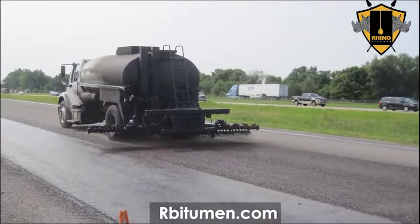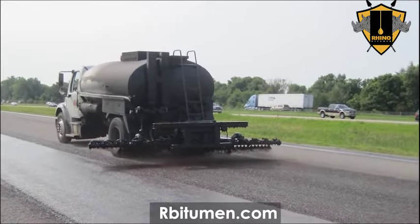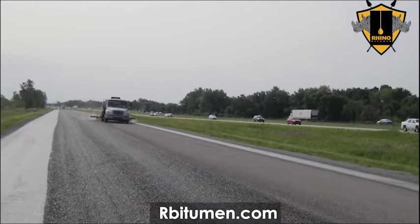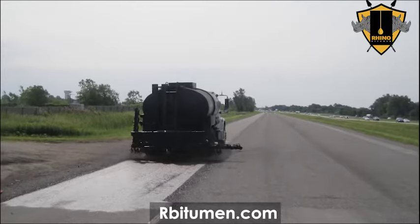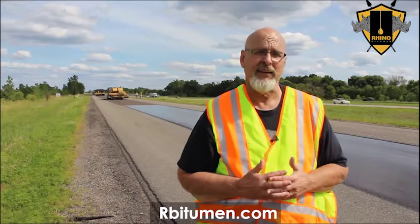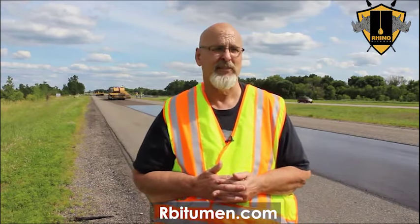But since traffic is closed, we'll sweep it tomorrow morning. After we sweep it clean, we will fog seal it with CSS1H diluted 1 to 1 at about 12 hundredths of a gallon per square yard. We will lap the center lines a foot each way because that's where the snow plows attack the chip seals. We're also going to fog the shoulders to protect them and lap the fog line on that.